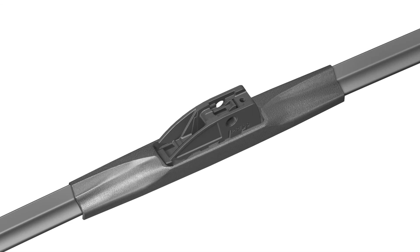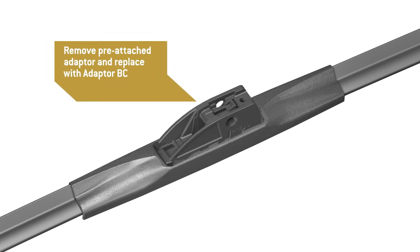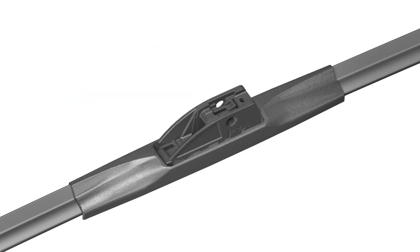With this arm type, it is necessary to remove the pre-attached adapter on the wiper blade and replace it with Adapter BC. Identify the release tabs for the pre-attached adapter. These tabs are labeled Press and are located at the back of the adapter.